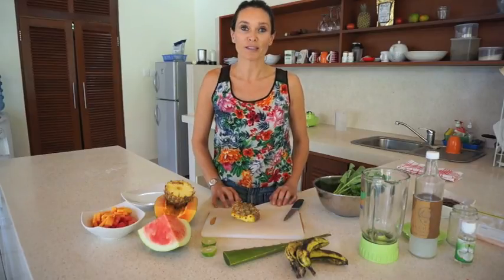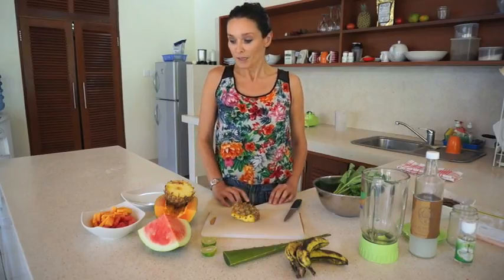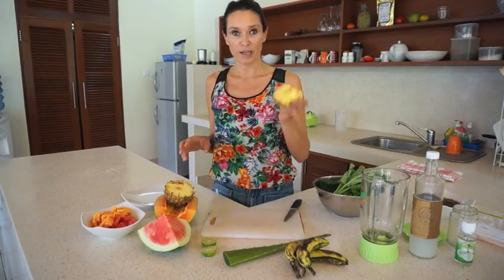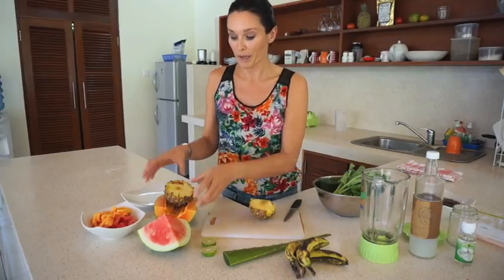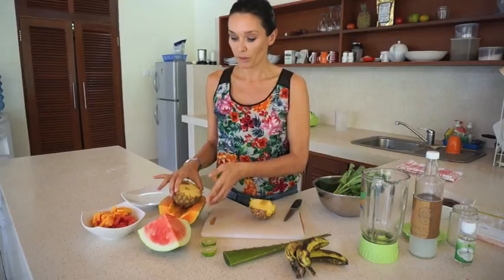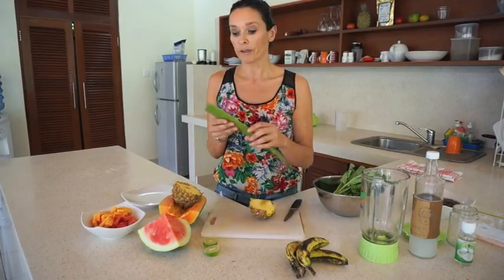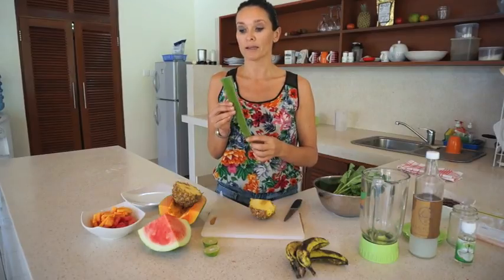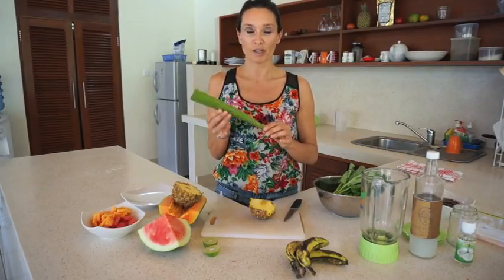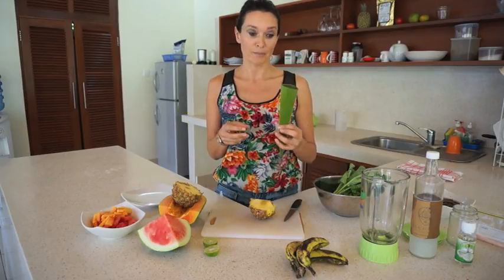Today what I want to do for you is make a smoothie which I'm going to call Tropical Smoothie Bali style. So what I've got here is some fresh pineapple, papaya, some beautiful papaya here, and watermelon, some beautiful lime and an aloe vera leaf. What's great about Ubud in Bali is that you can pretty much go to any organic store and grab an aloe vera leaf for about $1.40 a stem, which is brilliant.